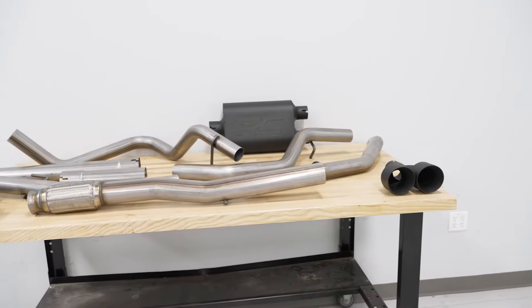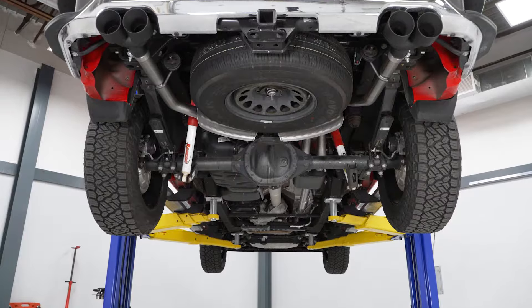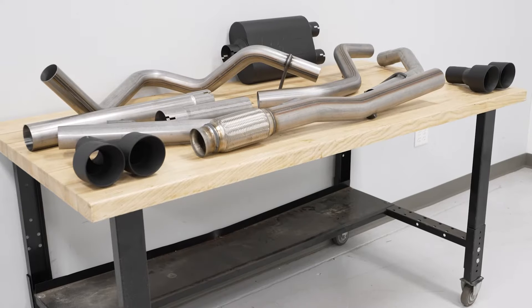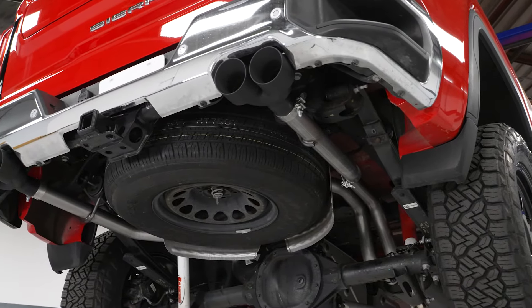This will be made of a 409 16-gauge stainless steel construction that will resist rust pretty well, much better than the factory exhaust system that's made with lower quality materials. The muffler here will also be made of 409, it will have a high-temp black powder coat on it, and it is going to be specifically tuned for the 5.3, which will give you that quality sound. The clamps and the tips will be made of a higher quality 304 stainless steel construction, so those are going to resist rust incredibly well.